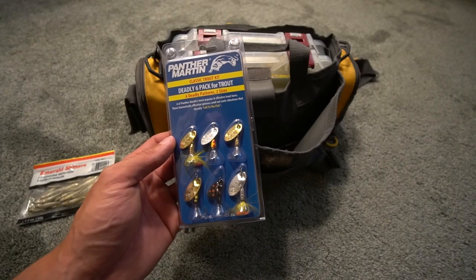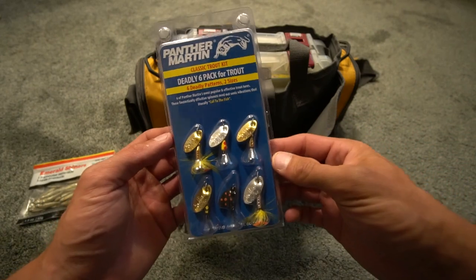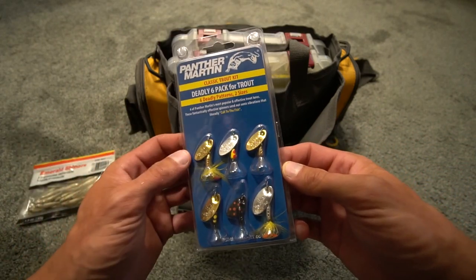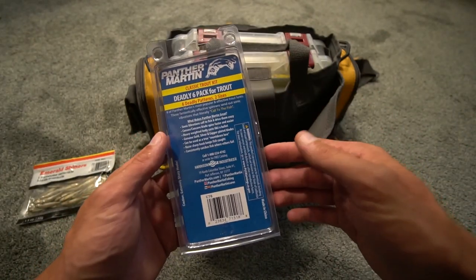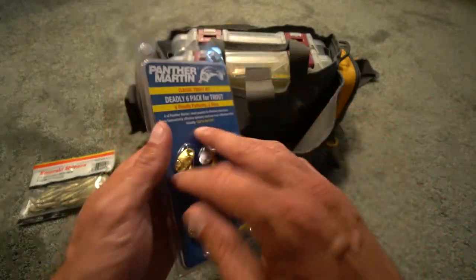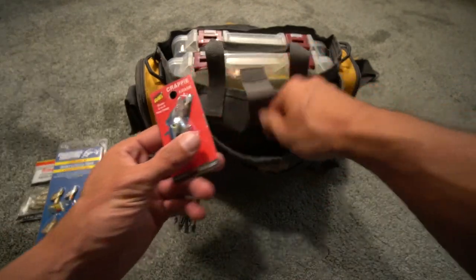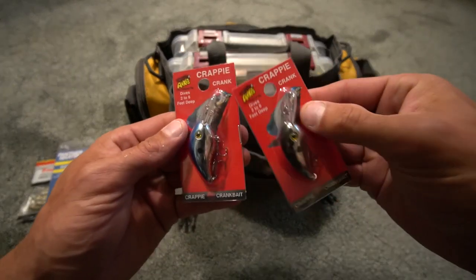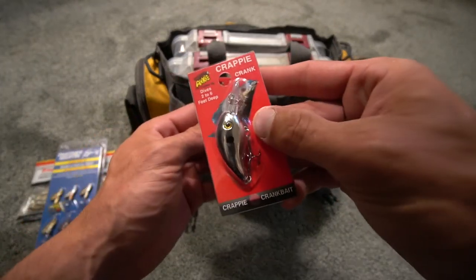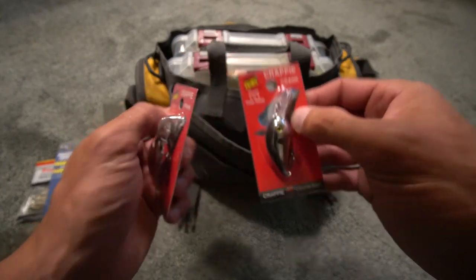What else do we have? I picked up the Panther Martin six-pack for trout — the little spinners. I've used Mepps spinners in all sizes, but the Panther Martin specifically I've never used, so let me know. I've heard they are good for bass, panfish, and trout — that is why I picked them up. We also have a couple of crappie cranks that I got at Walmart: a silver and black one, a blue and chrome, and a silver and chrome.